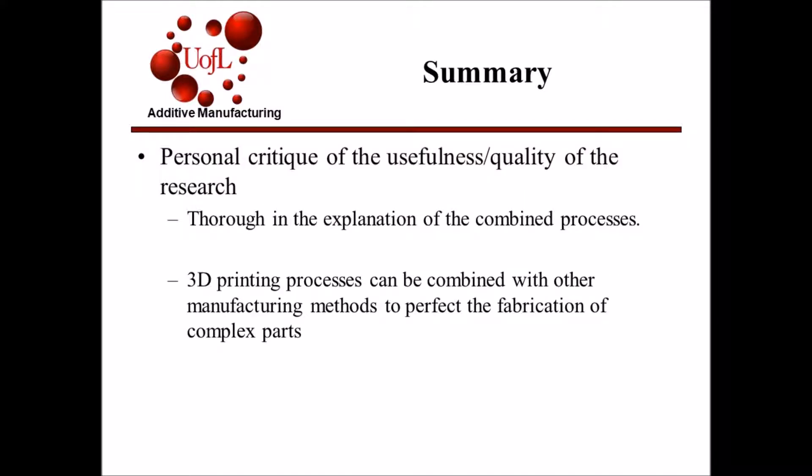Overall, I found this article to be very thorough, especially with its description of the combined processes used to create max phase based ceramics. I also found it unique to know that there is a movement towards combining 3D printing processes with other manufacturing methods to perfect the fabrication of complex parts.